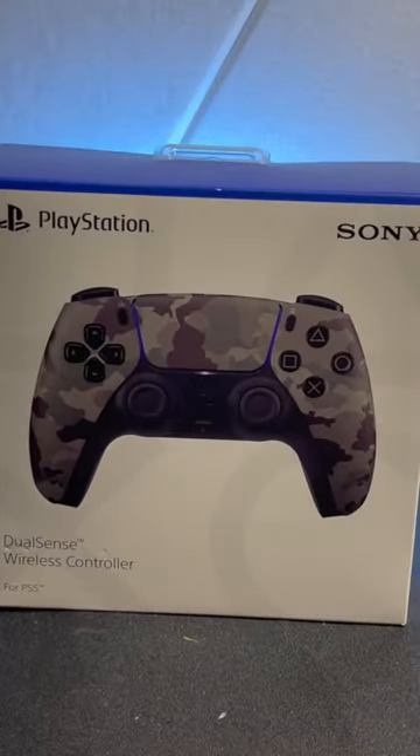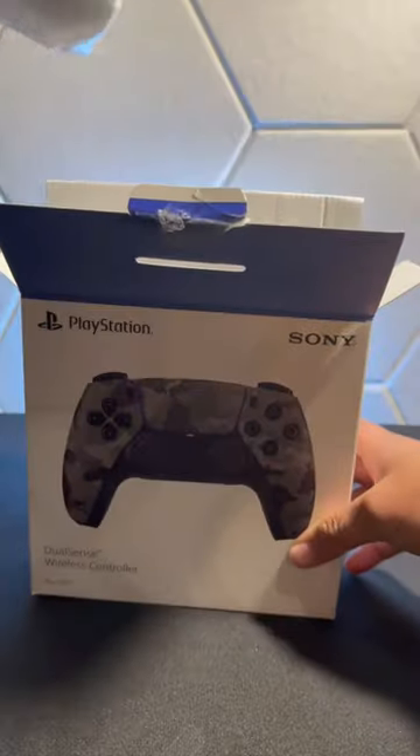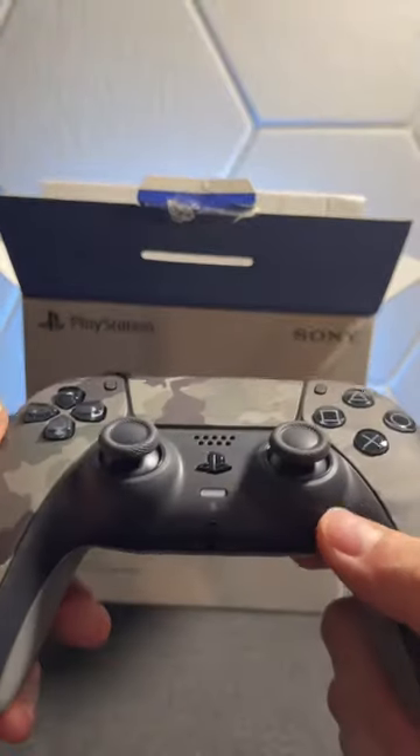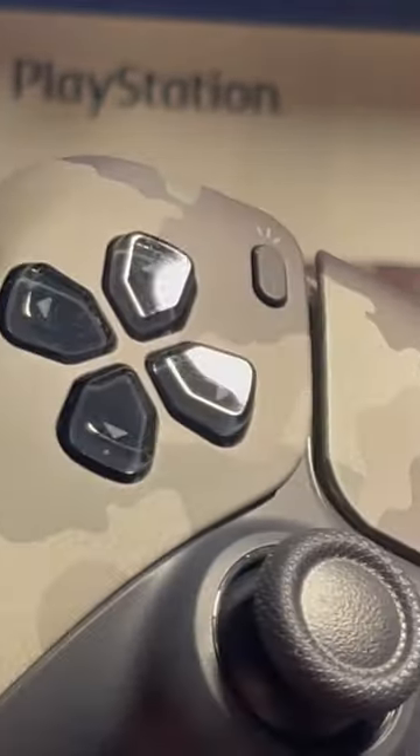Let's unbox the new camo controller. It looks pretty cool and feels like a regular controller with the PlayStation texture logos as previous controllers. This would look nice with the camo PlayStation cover or playing COD.